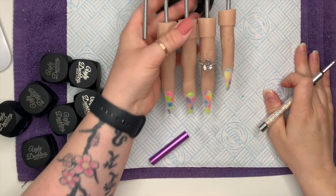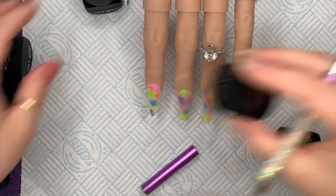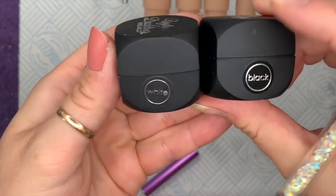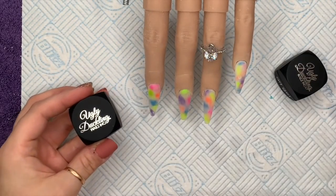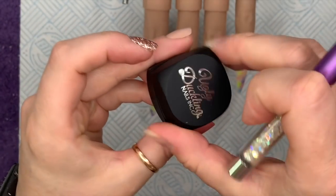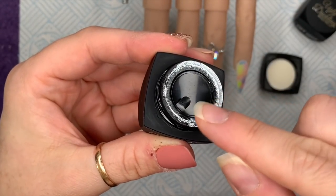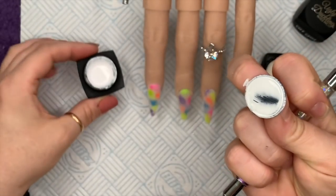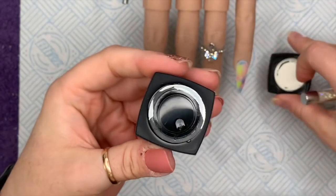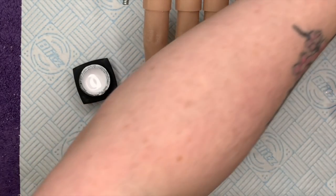After filing and buffing, I'm going to be using my Ugly Duckling art gels — these are new, I've only just got them, but I've been playing around with them and they're so nice to use. I'm only going to be using the black and white, though they do other colors. The little pots remind me of dice because the corners are slightly cut off. They've got lids with a cute little paint pot inner lid — I love the packaging. They're 5ml pots.